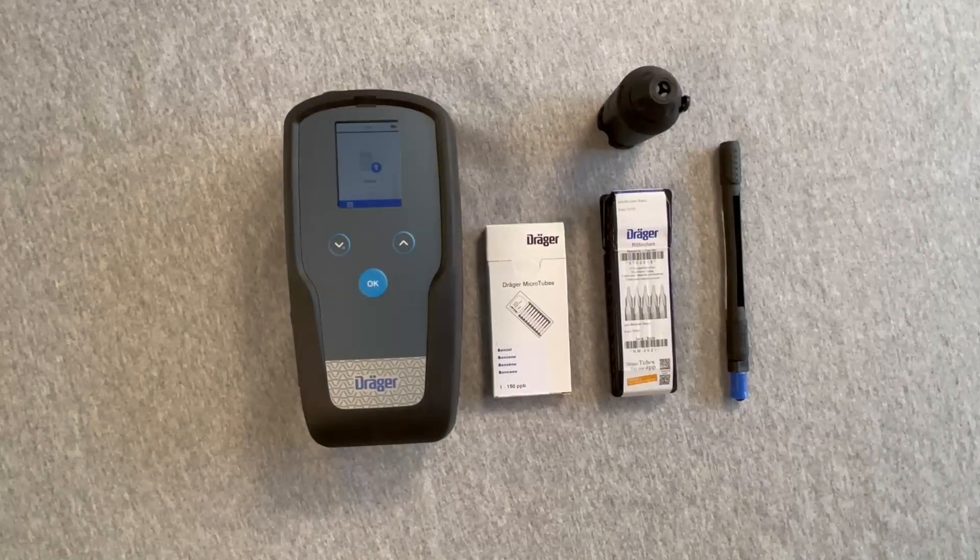The Draeger X-AX 7000 with the Parts Per Billion Booster Tube. The Parts Per Billion, or PPB, Booster Tube is used to improve the sensitivity and selectivity for some microtubes. Presently it is used with the 1 to 150 ppb benzene and 25 to 500 ppb 1,3-butadiene microtubes.